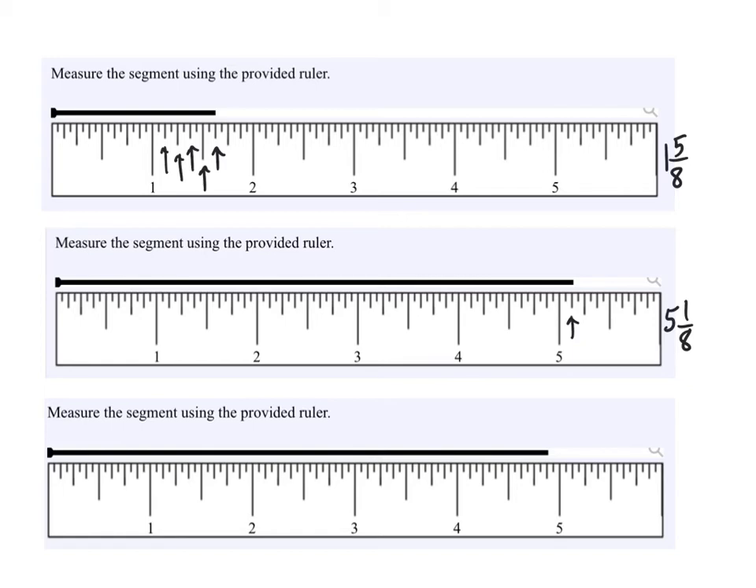For the last one here: one-eighth, two-eighths, three-eighths, four-eighths, five-eighths, six-eighths, seven-eighths. That's four and seven-eighths.